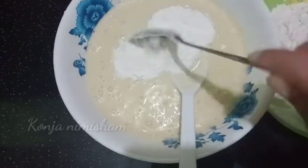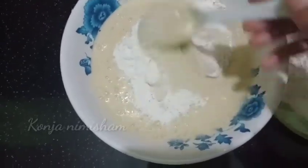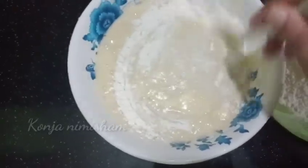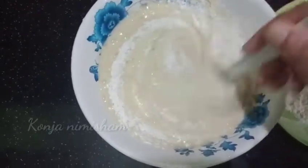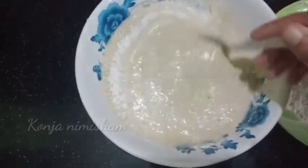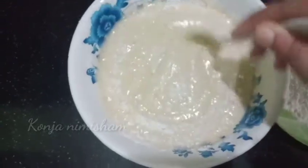Please mix it a little bit. I am putting in 1 cup of salt. I put in 1 cup of salt. I'm going to mix it as well. Now we are going to add a little bit of oil.